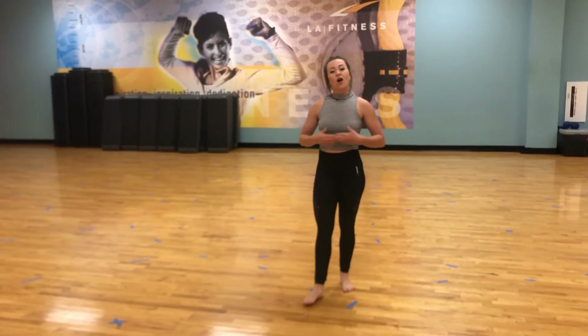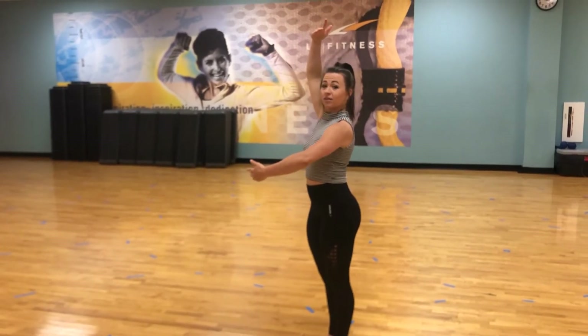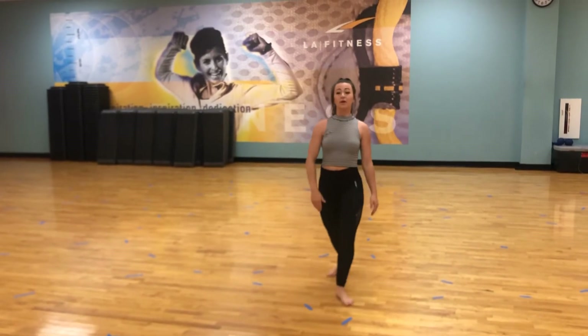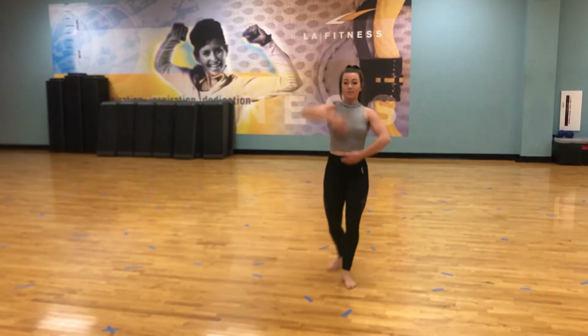Let's talk about the arms. The arms we're gonna do today is gonna be a fourth position. What that means is we're gonna take our arms out from our sternum and we're gonna lift our right arm up. Our right arm is nice and long and our left arm is coming out, round in position. Let's add the arms: we go step, brush with the arms. Step, brush.